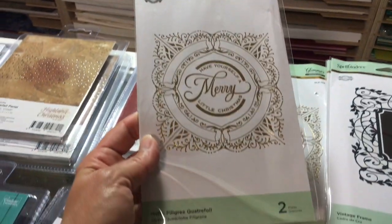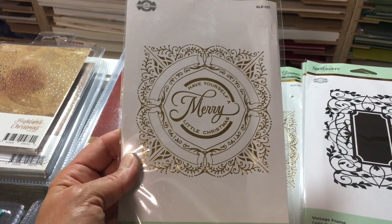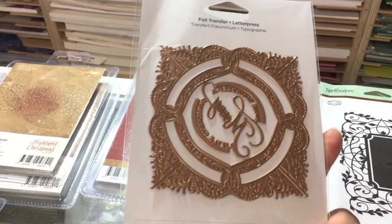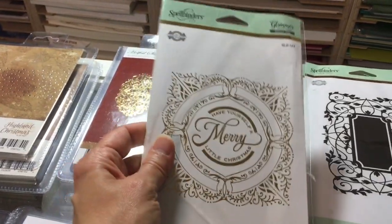This one from Spellbinders is called the Merry Filigree Quatre Foil — so pretty, just a card in itself. I would just foil this and call it a day. I'm going to flip it over so you can see it — look how pretty that is. That is just gorgeous foiling right there.